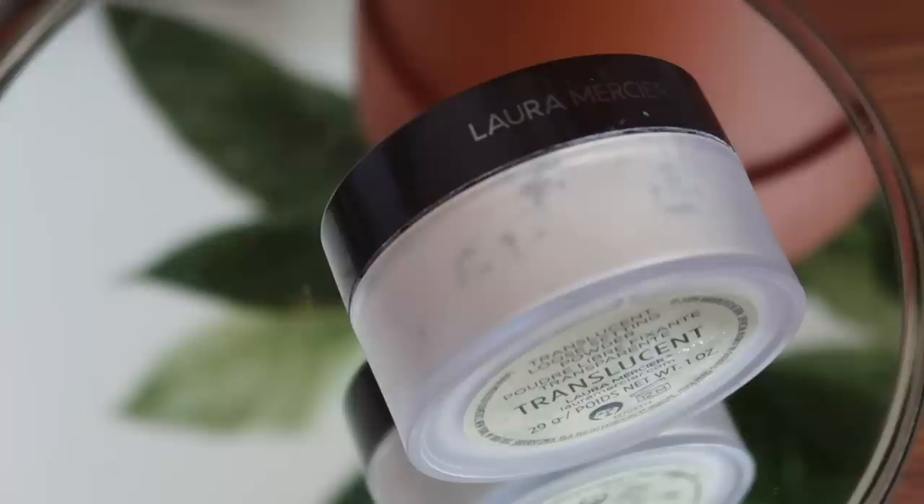Next I'm taking my Milk Makeup Lip and Cheek Cream in Work — I also like to put a little bit on the bridge of my nose. Then I go in with my holy grail Laura Mercier Translucent Loose Setting Powder. Now I'm going in with the bareMinerals Bronzer in Warmth — it's a nice matte bronzer that looks really natural. Then a classic: the BECCA Shimmering Skin Perfecter in Champagne Pop. The container is in rough condition but she's not going to waste!